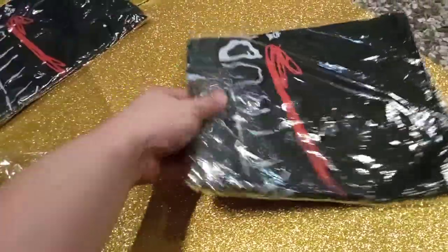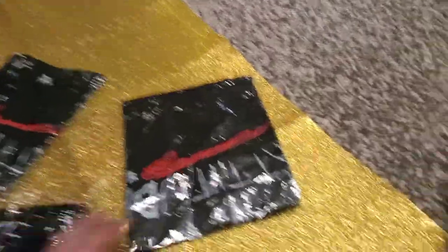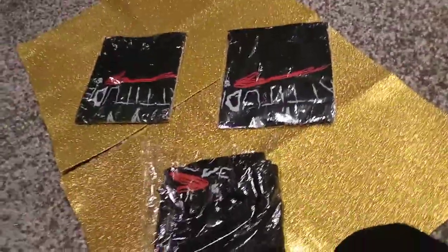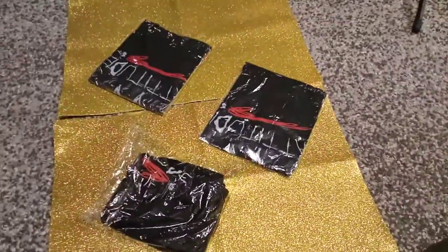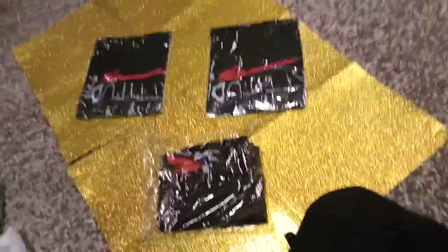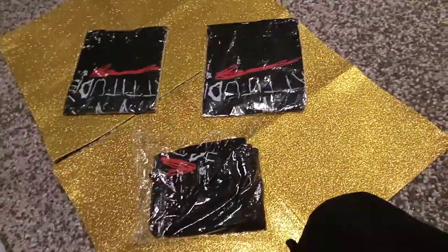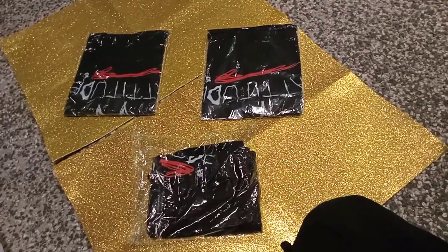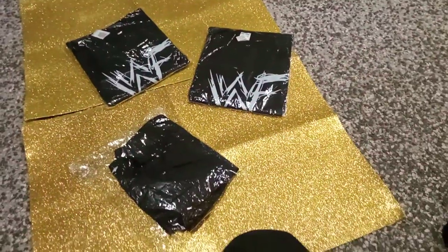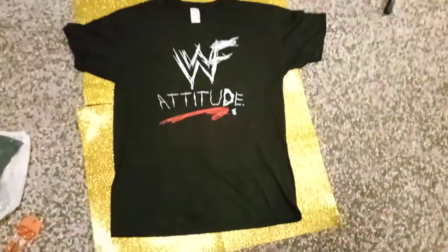I actually bought three of these — all exactly the same design. I like the t-shirt very much, and also when I go out I sweat easily, so I bought not one, not two, but three.